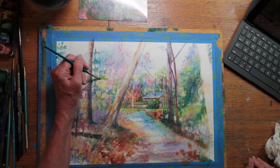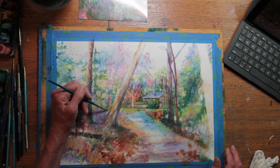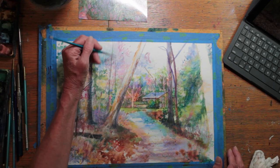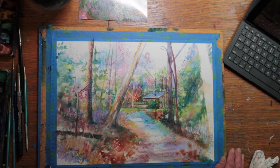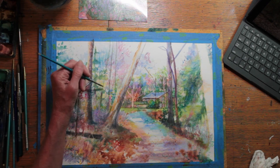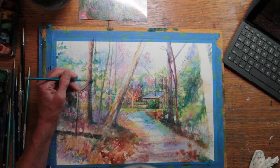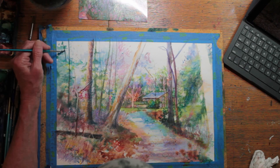I've moved to the far background where I'm adding some tree branches and some distant trees. This is on the edge of the forest before the clearing that houses the old building. As you approach this area, there's a field and there's a large pond.